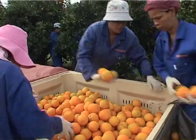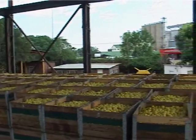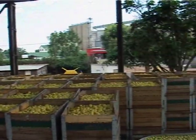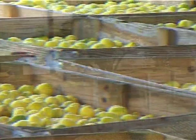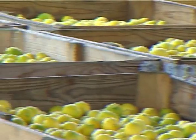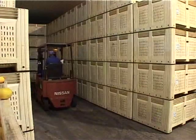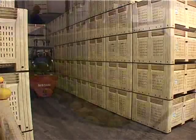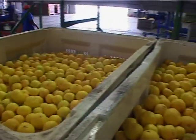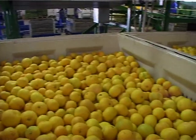Bulk bins have a capacity of 350 to 400 kilograms. Before wooden bins are used, check that there are no splinters, broken planks, screws, or nails sticking out of the wood that can cause injury or damage to the fruit. Plastic bins must be whole, clean, and dry. Bin liners are used to protect the fruit against pressure injury, which leads to oleocellosis.